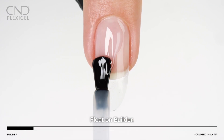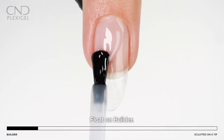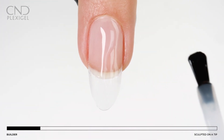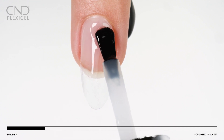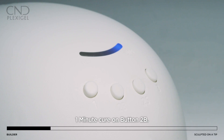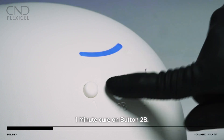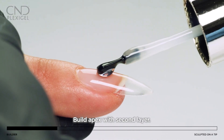Guide a thin even layer of builder gel — or shaper gel for clients with heat sensitivity — to the natural nail and tip. This first layer will act as a foundation layer before building. Once all nails are coated with a base layer, complete a full cure for one minute using button two.